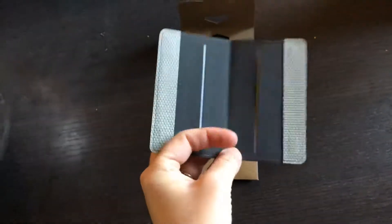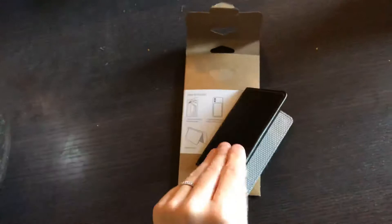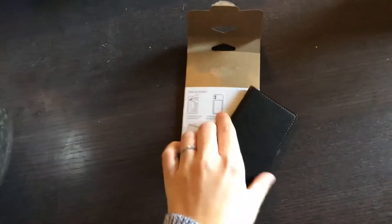So you go ahead and open the wallet. It has a slot for your cards, and then this is magnetic so it just closes and stays shut.